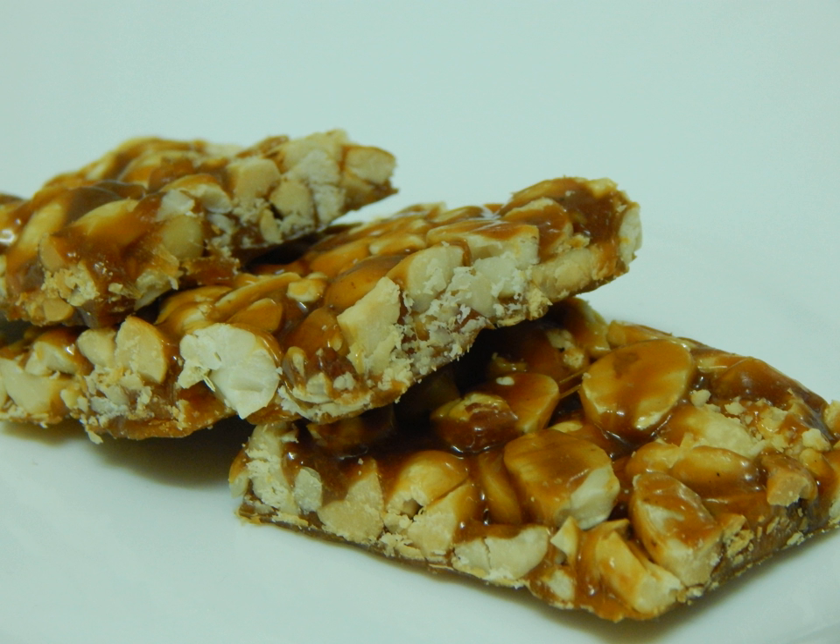Chikki is a traditional Indian sweet brittle, generally made from peanuts and jaggery. There are several different varieties of Chikki in addition to the most common groundnut. Each variety of Chikki is named depending upon the ingredients used, which include puffed or roasted Bengal gram, sesame, puffed rice, beaten rice, or kobara.